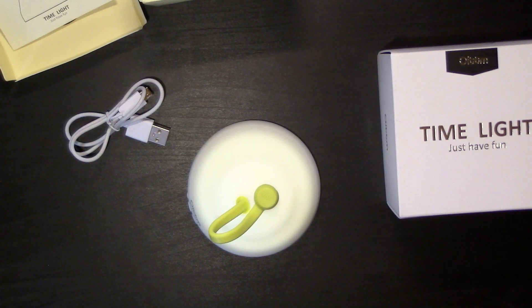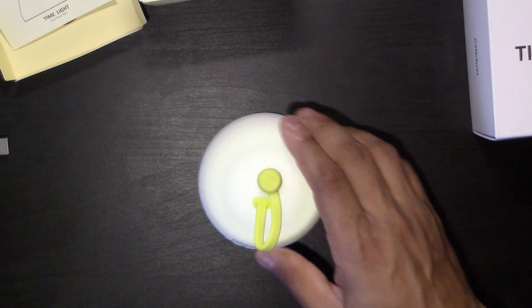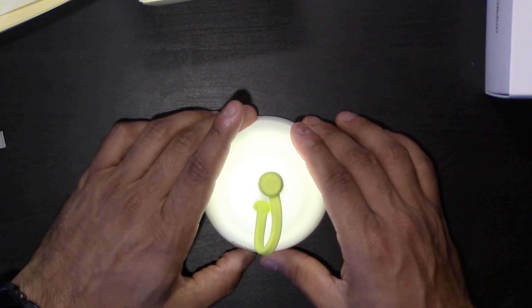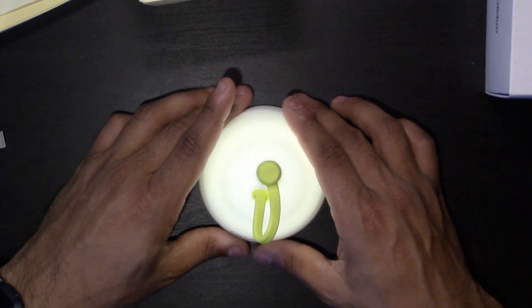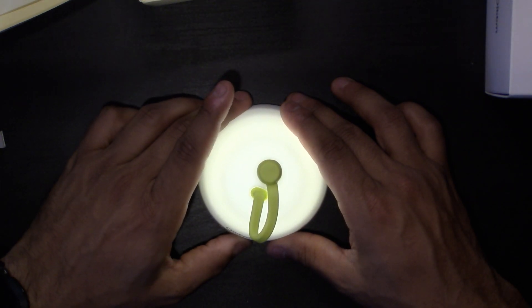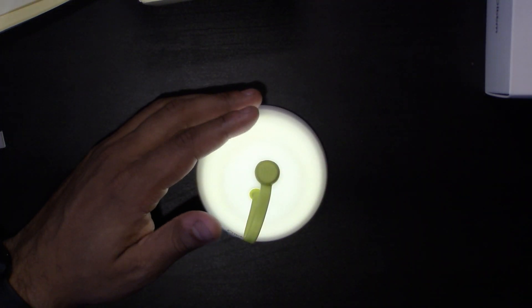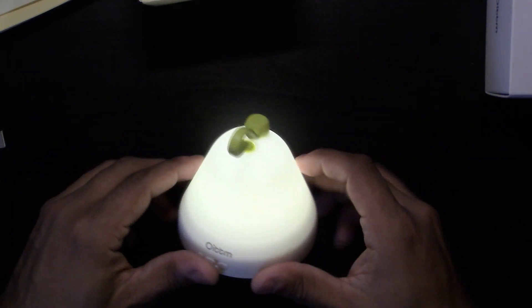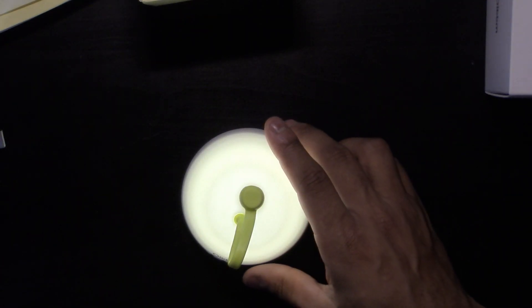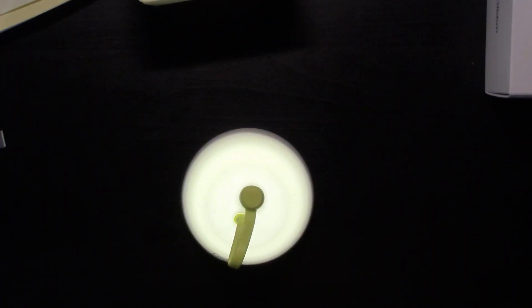The light just turned on — I think I tapped it. Let me flip the camera. So you use the volume up and volume down buttons to make the light brighter and dimmer. There it is at full capacity. Let me turn off some of the room lights so you guys can see it better.